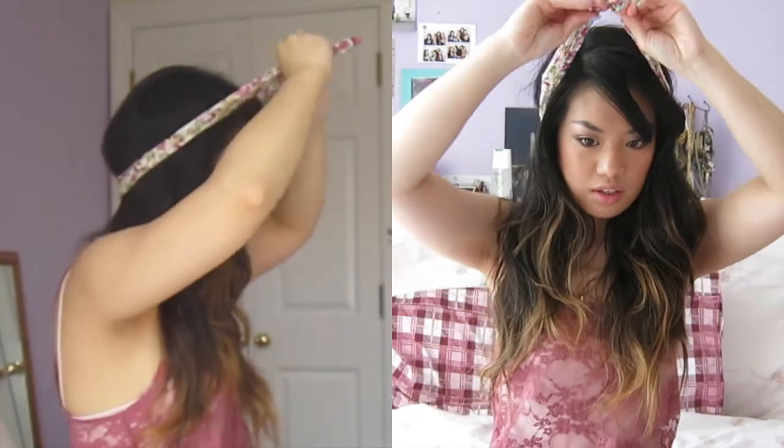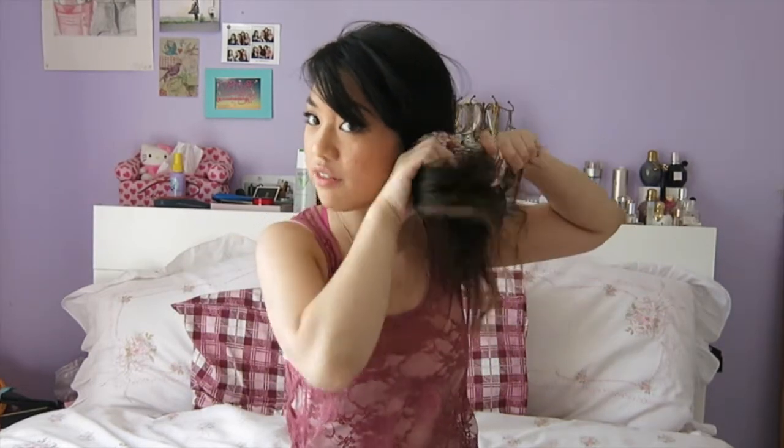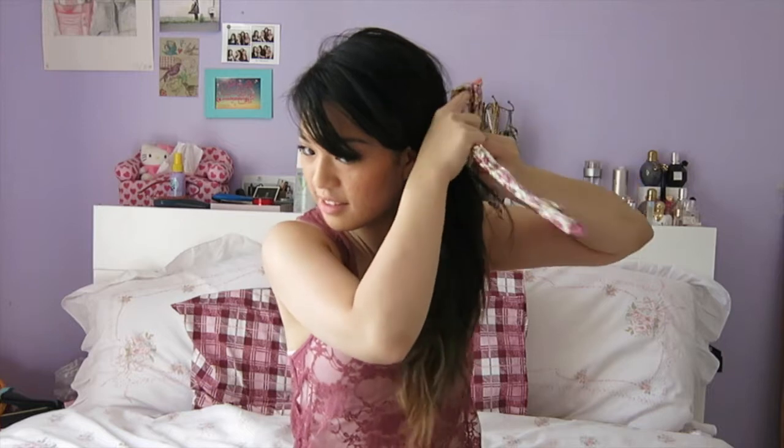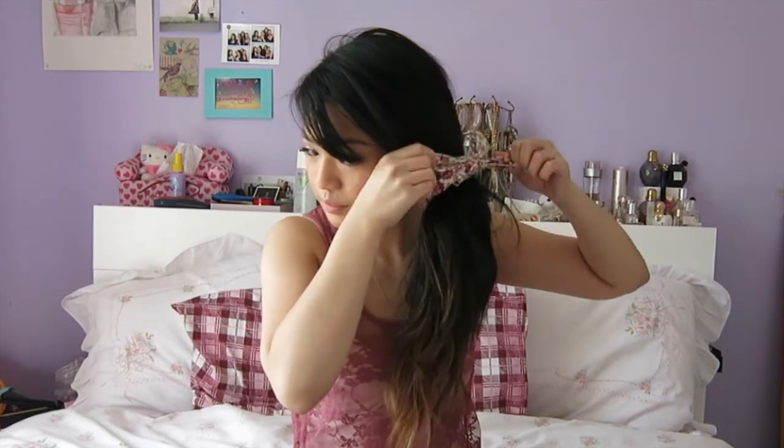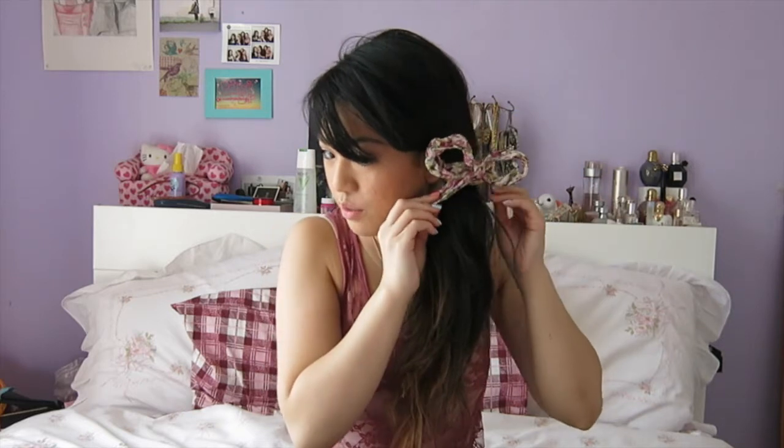I'm just going to tie it around my head like so, and tie it in a double knot because that makes it look really cute. And you can just have it like this. Another way of using this is to double it over so it makes a loop — stick the two ends through the loop, then use that as a hair tie, just pull it through and tug on the end to make it into a loop. Then you can turn this into a cute little bow, and the great thing about it being wired is you can make it as cute as you like.